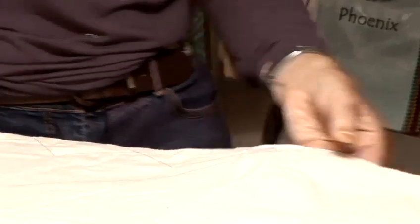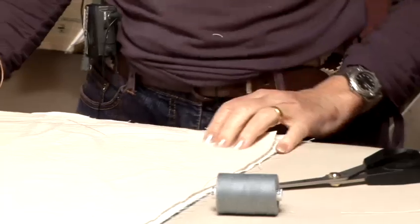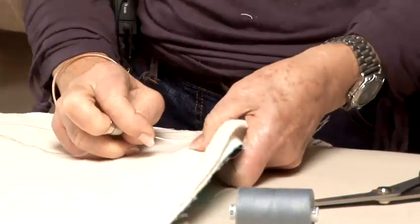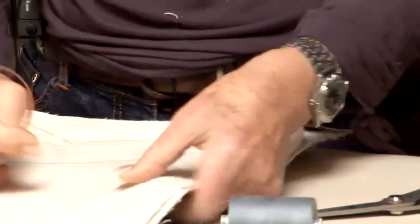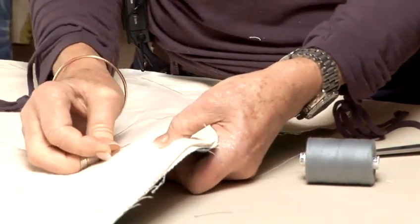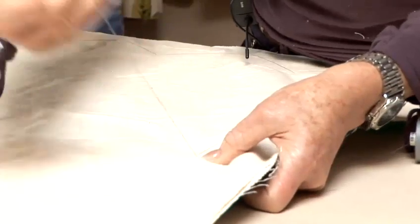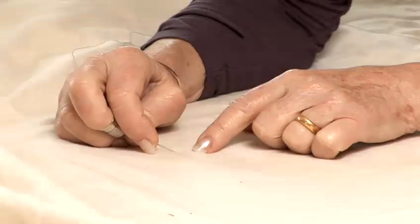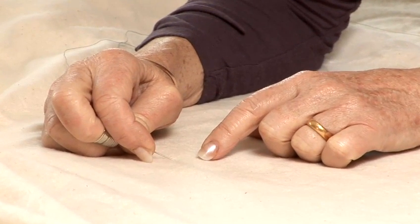Don't use double cotton because it'll show on the other side. It is a good idea to single stitch the interliner to the base of the curtain fabric so that it doesn't move up and down and so that it keeps within the hem when in use. With the interliner we need to interlock it along the curtain vertically.